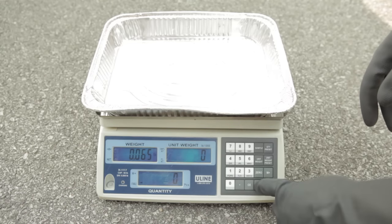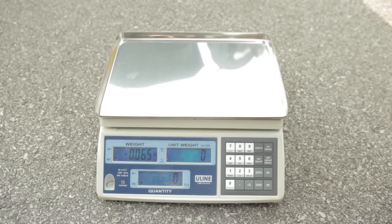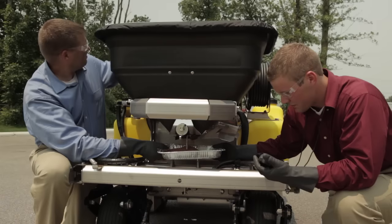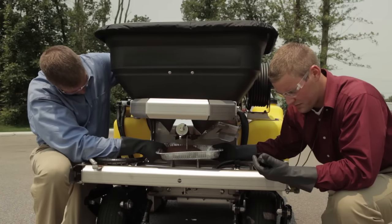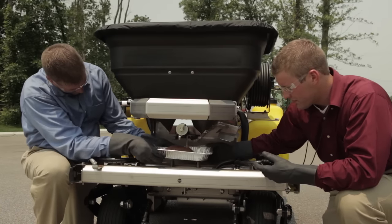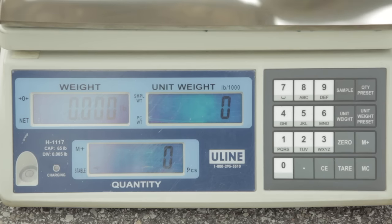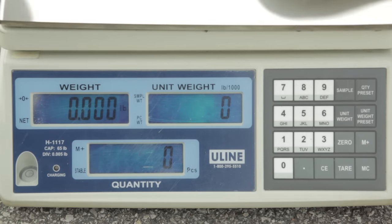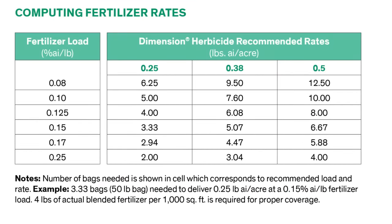Step 3: Tare the container that will be used to capture the granules on a scale and record this weight. Remove the impeller from the Z-Spray. Place the container under the hopper and open the spreader. Collect the granules for the amount of time it took to travel 62.5 feet. Stop and weigh again. Adjust if necessary and repeat these steps. If the desired rate is achieved, then the calibration is complete. Dow AgriSciences recommends that Dimension be applied at a rate of 0.25 to 0.5 pounds active ingredient per acre, depending on environmental conditions.